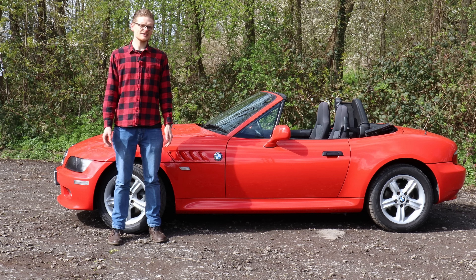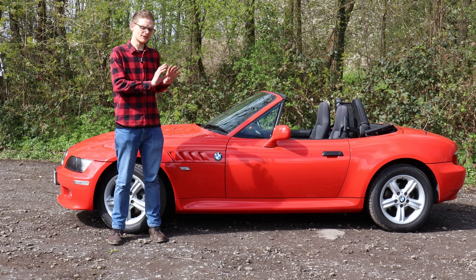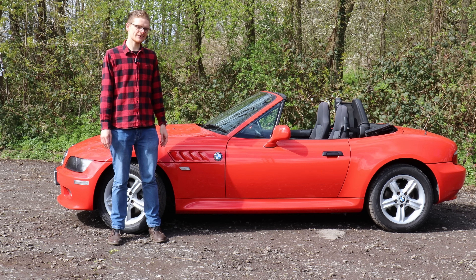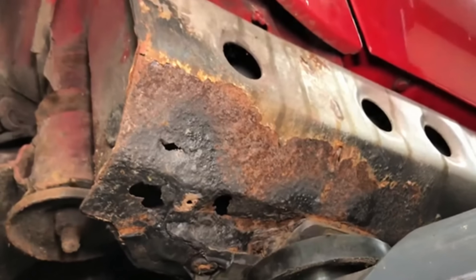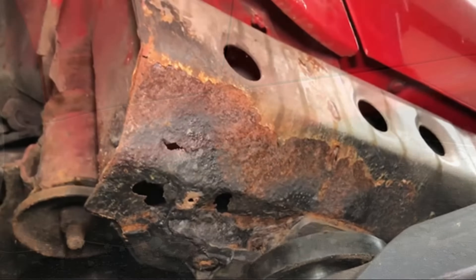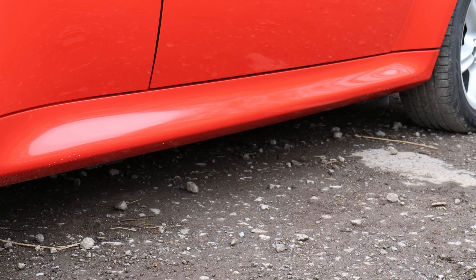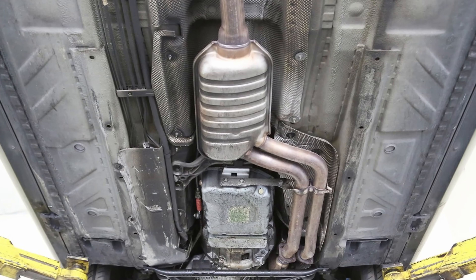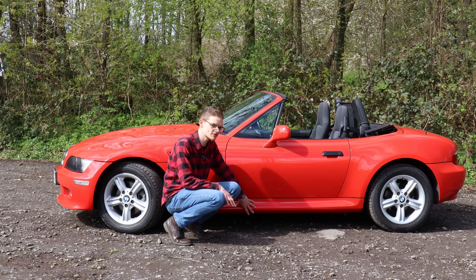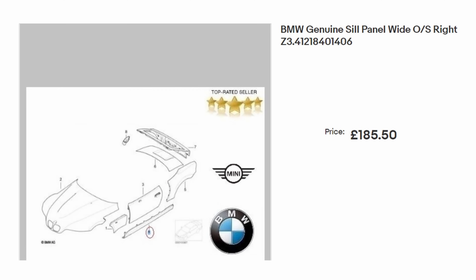Unlike the Mazda MX-5, the Z3 seems remarkably good at staving off rust. These cars do rot, but nowhere near as badly as the little Mazda. The main area to look on Z3s is the sills — inner and outers. Have a good look on the outside of the car visually, then get on the ground, look underneath, go all the way along, knock on it and make sure it sounds like good solid metal. A good sign is if it's got its original factory rust proofing, which means it probably hasn't had any repairs. If the sills are rotten, a new sill repair panel from BMW is about £200.